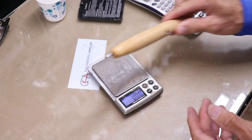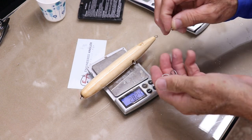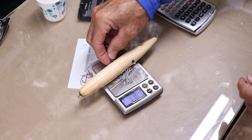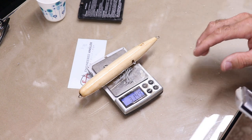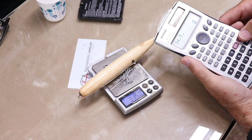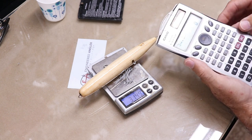Let's weigh the lure — it's 28.23 grams. I'm also going to weigh the number two round bend hooks and split rings I'll use, bringing it to 31.49 grams. I'm going to add another three grams for paint and a couple more clear coats, so let's call that 34.5 grams. That means we need to add about 20 grams of weight to get this thing to sink.